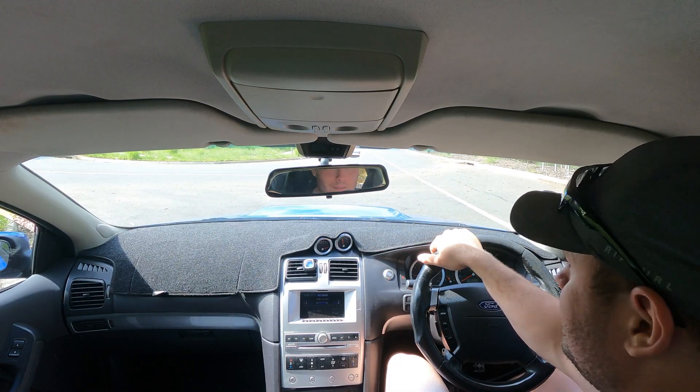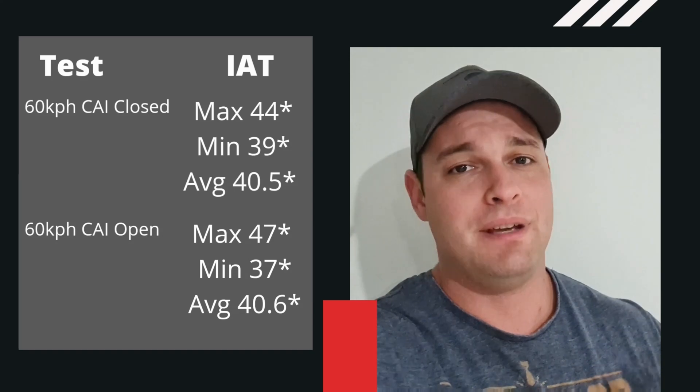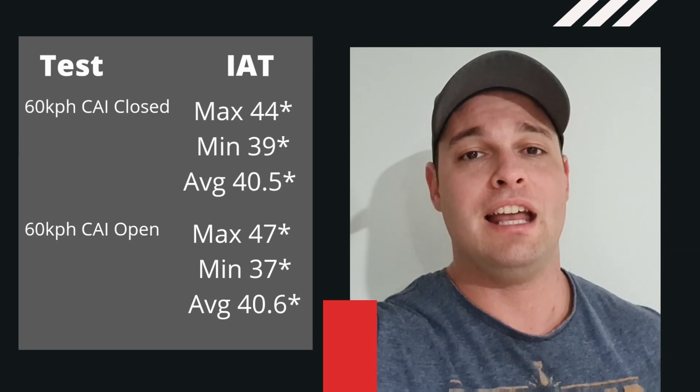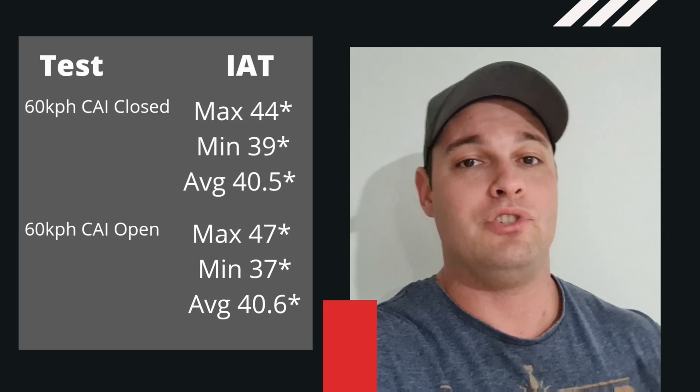All right, let's go have a look at those data logs. As you can see on the table next to me, we had a small change in the IATs across the 60 km/h test. I'll give you a second to take that in. The second test did start at a slightly higher degrees — that's basically just from heat soak of the engine bay, there's nothing I can really do about that. It's still a back-to-back test and as close as I could get it. Have a look at those numbers — you can determine whether or not you think it's useful at 60 km/h — and then we'll jump across and look at the 100 km/h test.